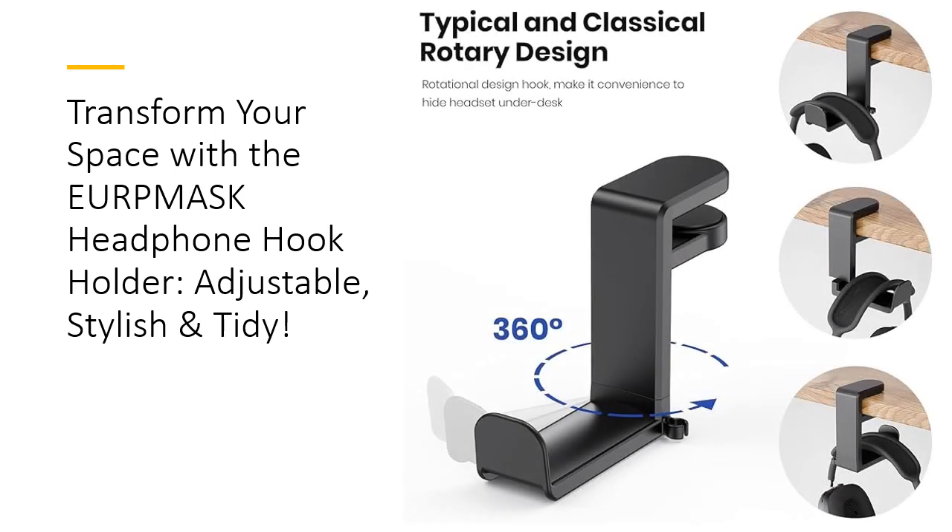Stay organized with the built-in cable organizer that keeps your headset's cable in place. Say goodbye to clutter and chaos. This essential desk accessory ensures that your gaming setup remains tidy and efficient. With the EURP Mask Headphone Hook Holder, you'll save time searching for your headphones and enjoy a streamlined workspace that enhances productivity and focus.